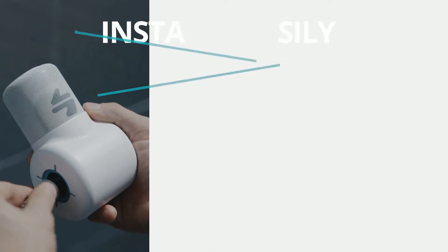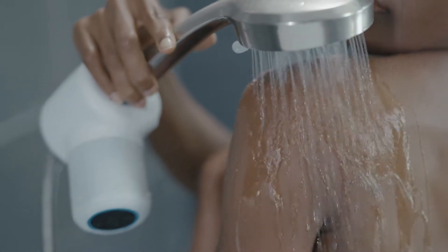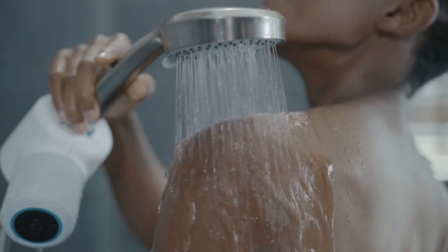ShowerPower is a waterproof Bluetooth speaker that installs easily onto your existing shower head. It's powered by the water from your shower so you'll never be without your favorite music, podcasts, and audiobooks.